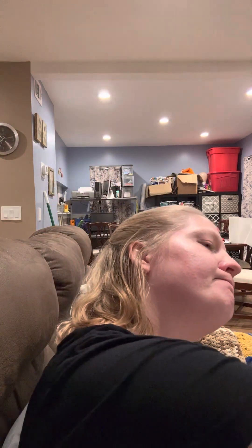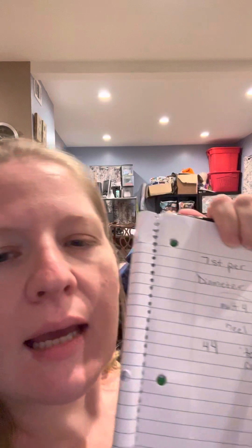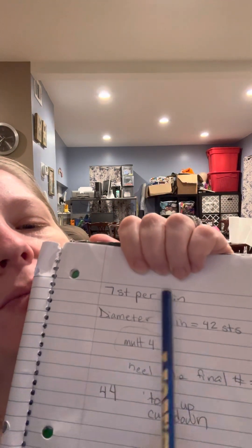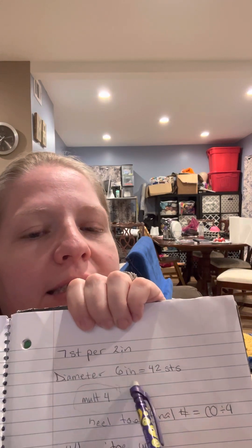I looked at my notes again and discovered the problem. I'm getting out a pencil so that you can see. This says seven stitches per two inches, and for some reason my brain changed that to seven stitches per one inch, and then proceeded to multiply that by six. That is incorrect. Since this number is per two inches and the circumference is six inches — and this says 'diameter' but it should say 'circumference.' This is what happens when you do things when you're tired.